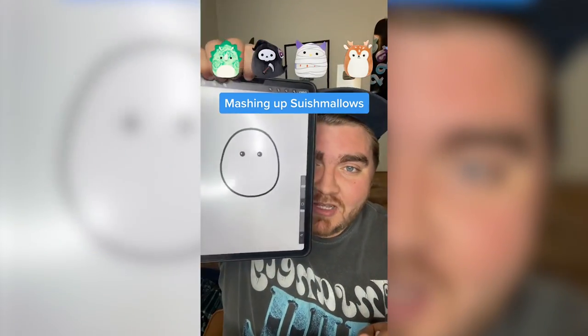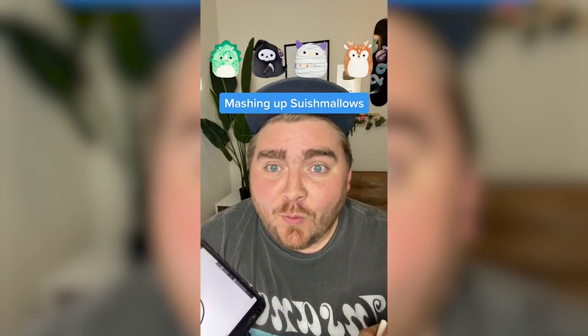Whatever the filter picks up here, we're gonna mash them all up on the iPad. We've got a triceratops, grim reaper, mummy, and a deer. This is gonna be fun.